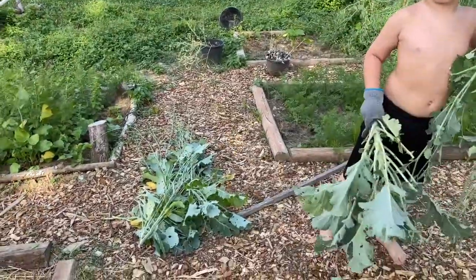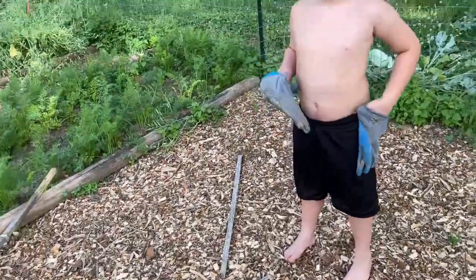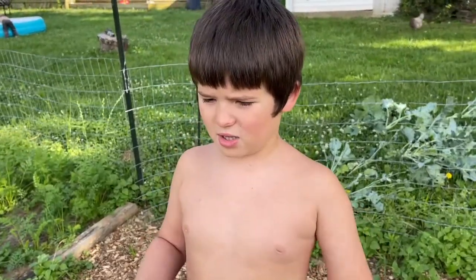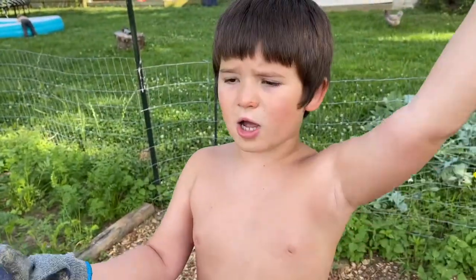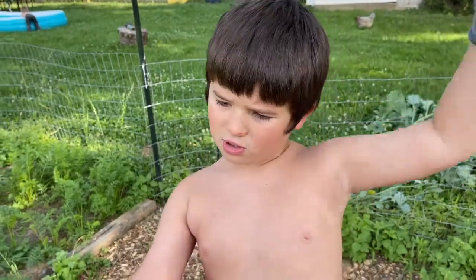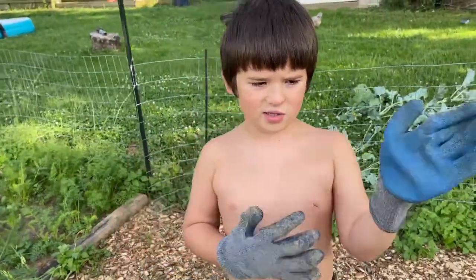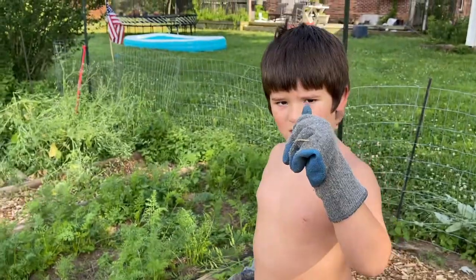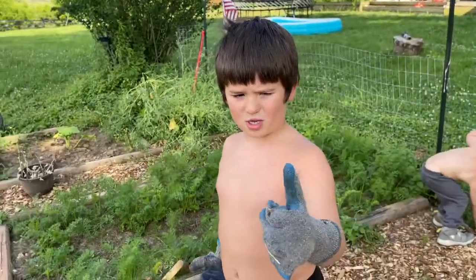My other helper wants to say something about the garden. What do you want to say? That it's good to have a garden and it gives us lots and lots of food for us to survive, and that I'm thankful for mommy to even make it. Thanks for working on it, guys.